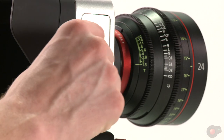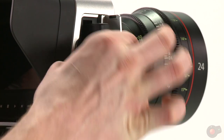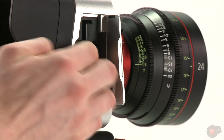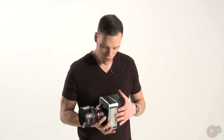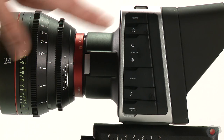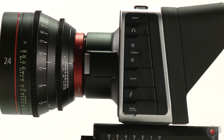The solid state drive is right here — you open the door, put your fingers in there and pull out, and there's the drive. It pops right back in. Here are all your ports: remote port, headphones, two quarter-inch audio inputs, one full-size SDI, Thunderbolt, and your power.